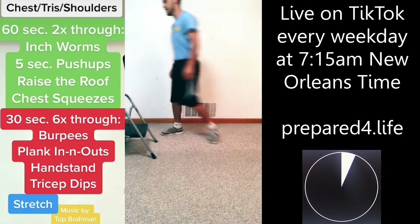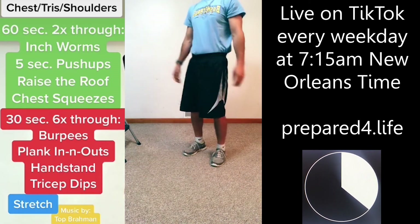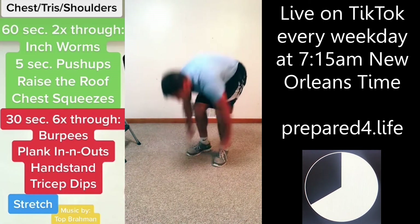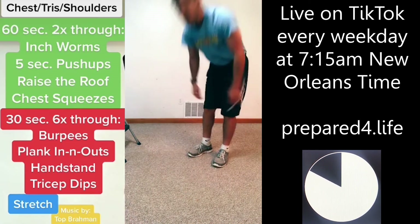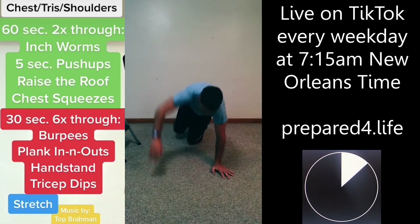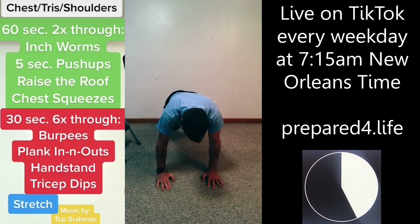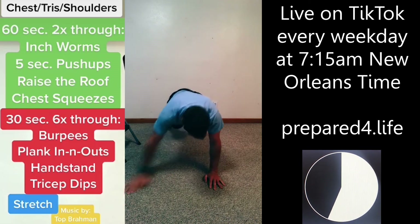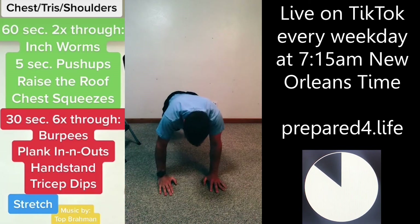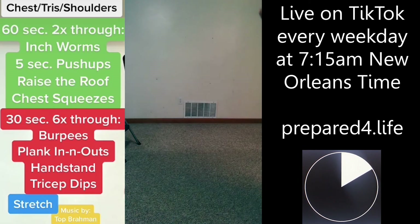Burpees, go. You can walk yourself back or you can jump yourself back — either one works. Plank in-and-out, go. Out, out, in, in. And stand, and stand. We only got three more of these left.